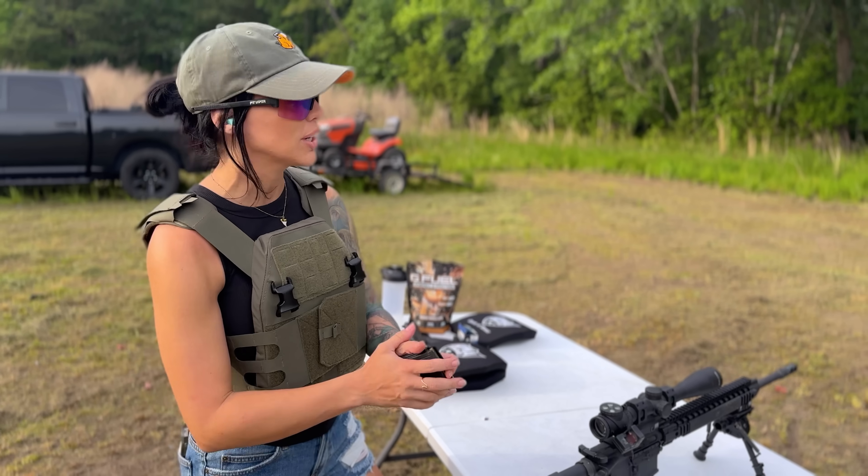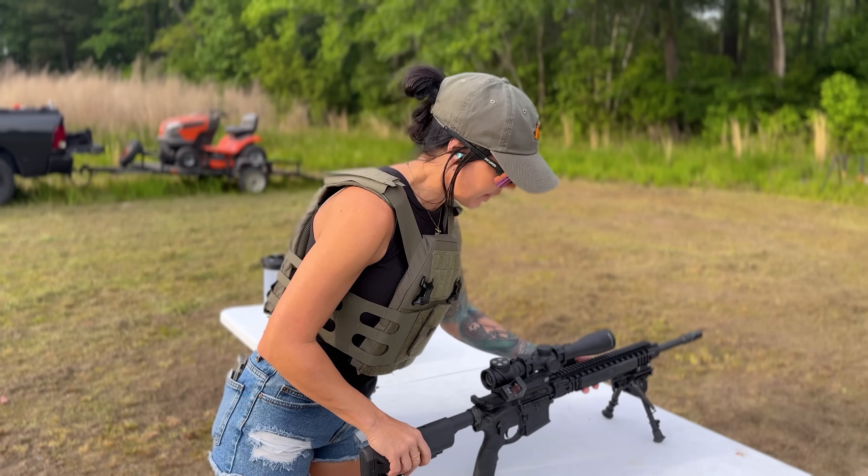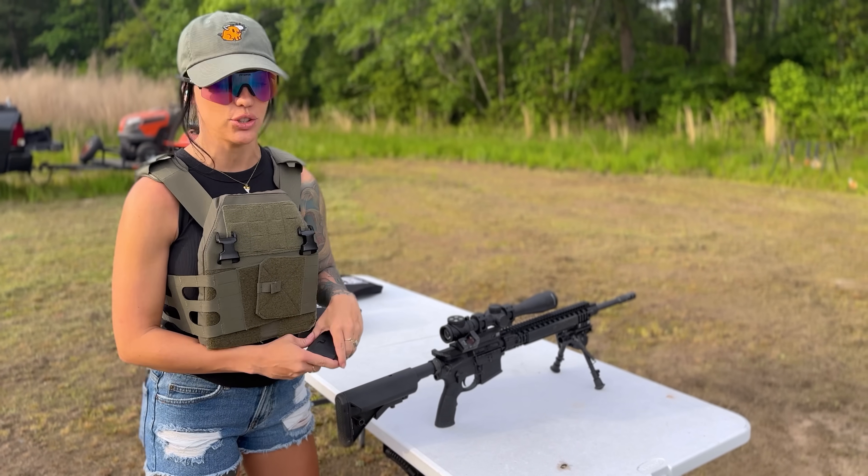Shall we see what 223 does? Next we're going to be shooting at the level 3 plate with the Mark 12, chambered in 223.